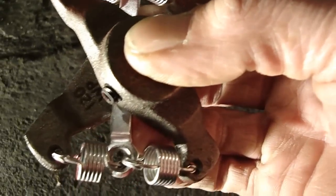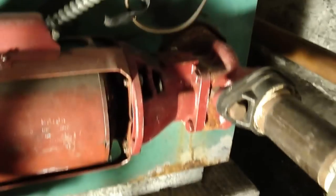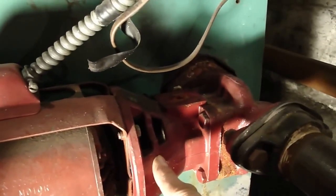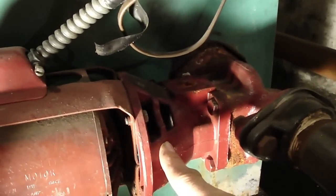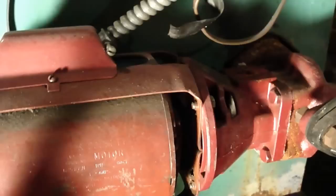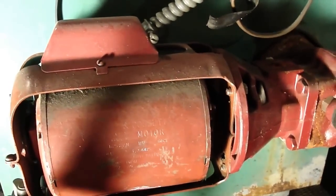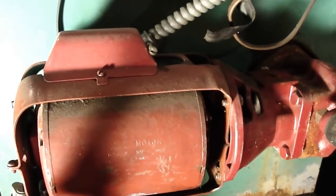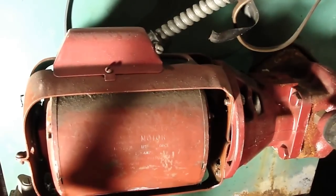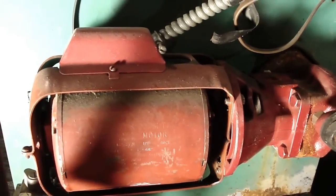If you notice, this coupler and motor mount is inside this housing right here. What we're going to do is shut the power off to this boiler so that the motor stops turning, and then once we do that you'll see what I believe is malfunctioning inside this pump.